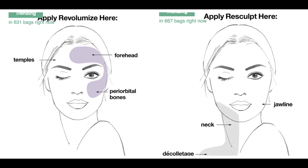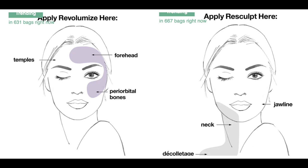This is truly two creams in one — you can buy the duo version, or you can buy either of the creams separately, and the Clinique website has all that. The Revolumize cream on the left side treats areas where you want more volume: the temples, forehead, and cheekbones. The white Resculpt side is primarily for the neck, jawline, and décolleté — anywhere your skin is loose and sagging and you want to firm it up.